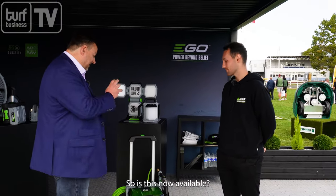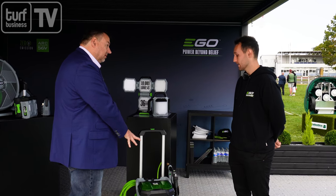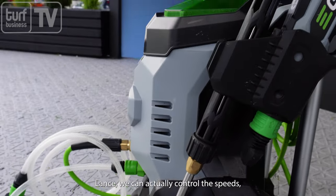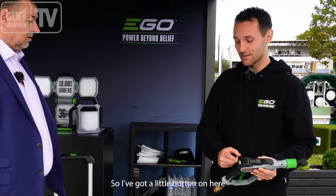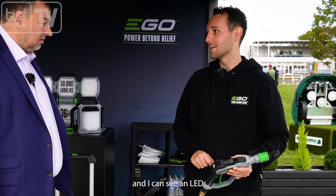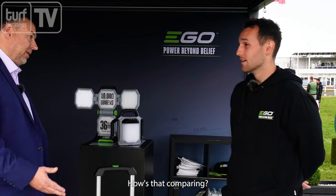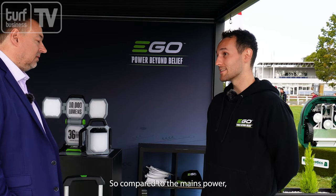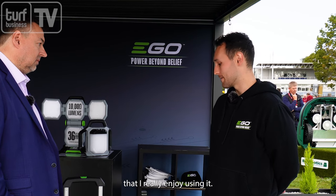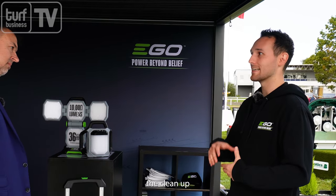Is this now available? This will be 2024. Anything different other than the fact it runs off battery? On the lance here we can actually control the speeds, the pressure and the water flow just from the lance — no need to walk back to the machine if you need a slight adjustment. There's a button on here and an LED display showing your settings and how much battery you have remaining. In terms of performance compared to normal machines you'd plug into a socket — I have a plug-in pressure washer I've used for many years — this one outperforms it already. I'm getting better performance out of it than mains power.